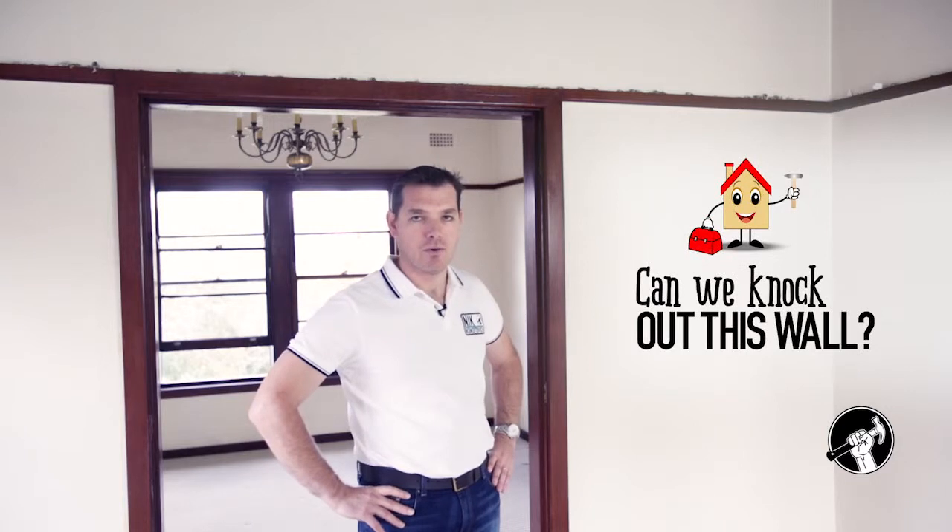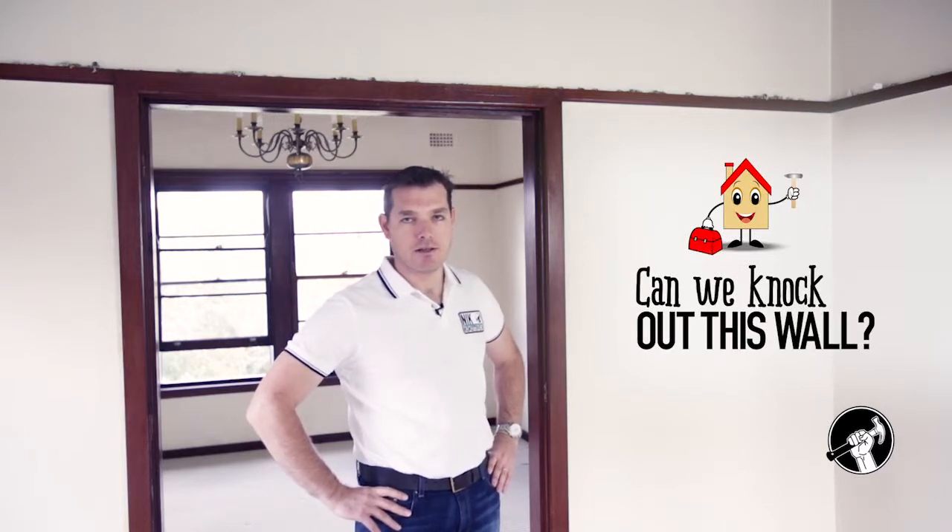Hi, I'm Nicky Kotovic and we're here today to talk about knocking out a wall. One of the biggest questions that we get in the building industry is: can we knock out the wall? And the answer is yes, as long as you determine whether or not it is a load-bearing wall.